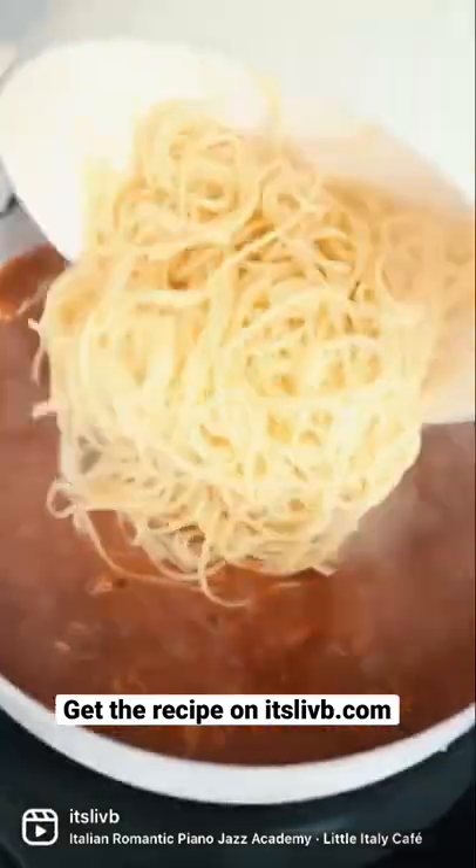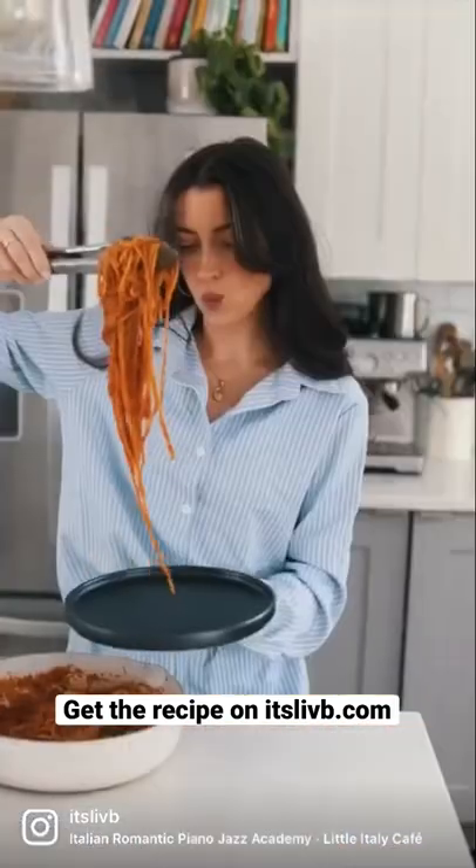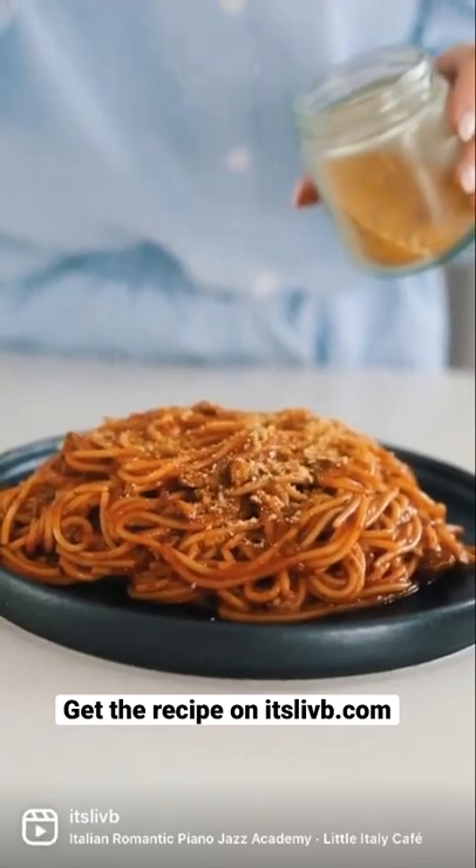Let it simmer for a few minutes and then you can add the pasta and toss to coat. Serve with some vegan parm and a little bit more salt and pepper and enjoy.